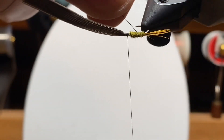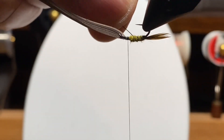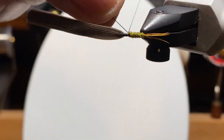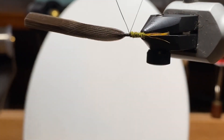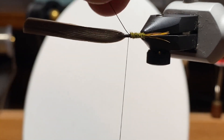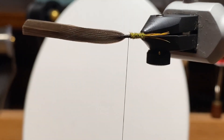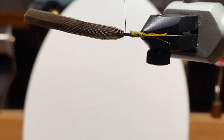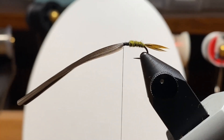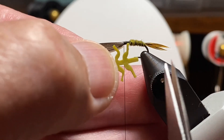I'm ribbing in the same direction as the fur. I'd rather have my ribs sink in a little bit in this case than stick out. A lot of these nymphs have gills and some softness to them. If you cross over you get a ribbed effect, but the rib is more pronounced than the dubbing. So I'm going to come right back up behind the eye and park my thread there — that's where I'm going to tie in my lively legs.